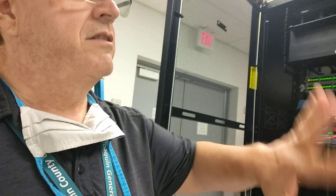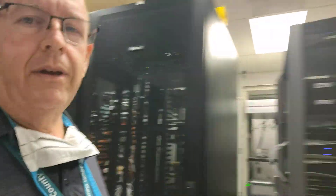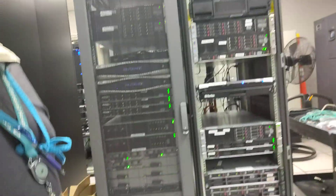We want our entire data center to exist within these four racks right here. So yeah, continuing on with the servers that we need to move — that's the update.